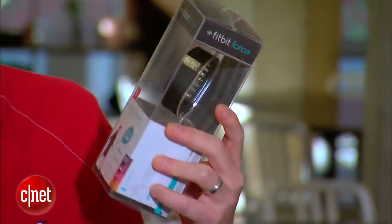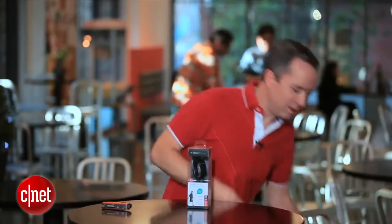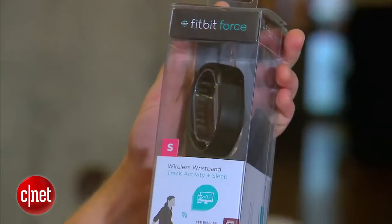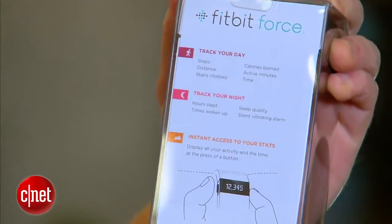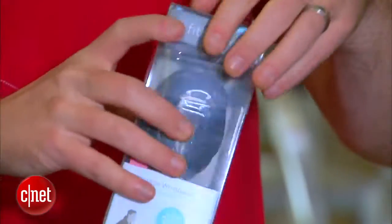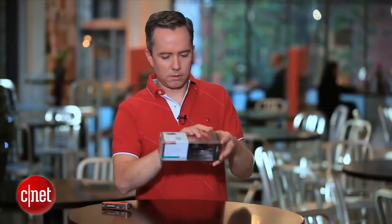It's going to be a good color for me — a good way for me to get in shape, or at least just look like I'm about to. We got it out of one box, let's get it out of the other one here. The box itself looks pretty cool and gives you a little description of what the Fitbit Force is all about. Let's open this thing up.